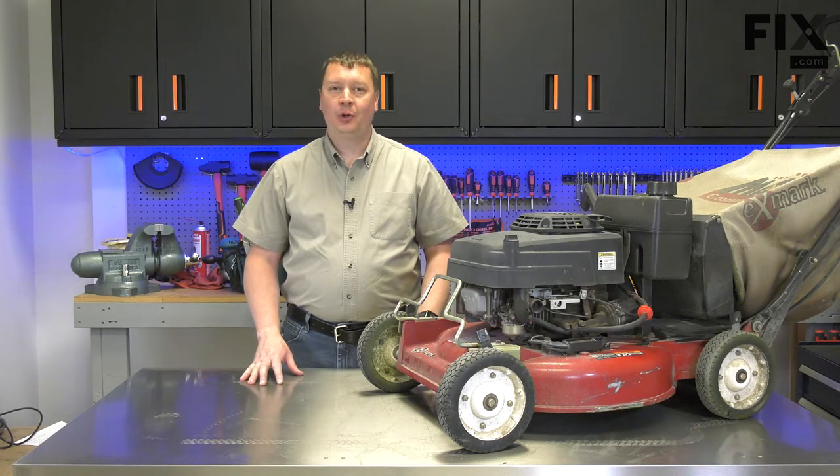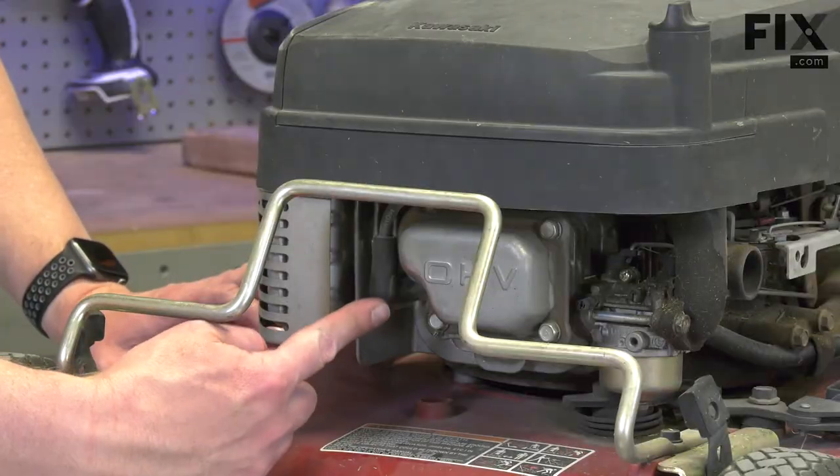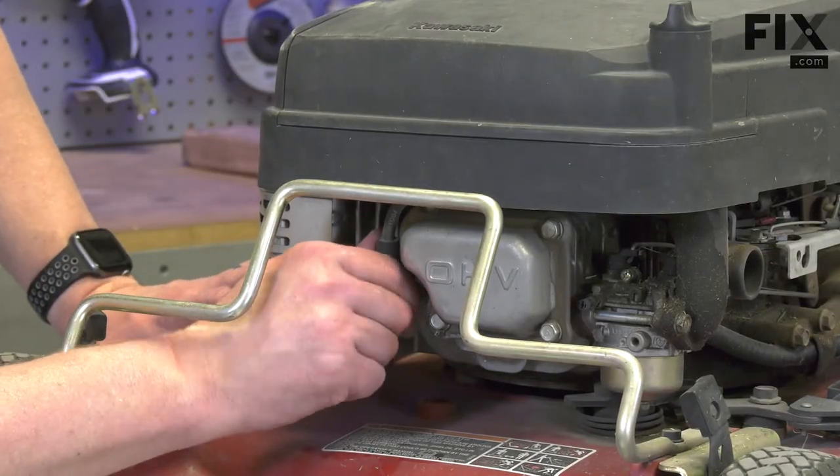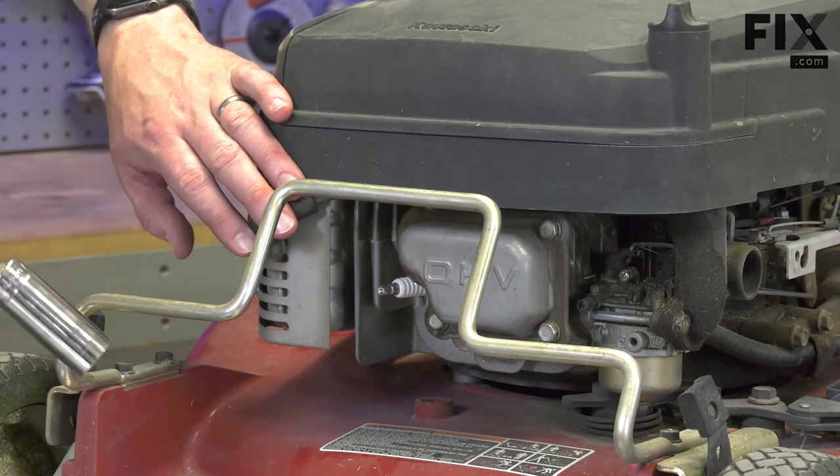Hi, I'm Mark. In this video, I'm going to show you how to remove and inspect your lawnmower's spark plug. I'll remove the spark plug boot and then use a socket wrench to remove the plug.